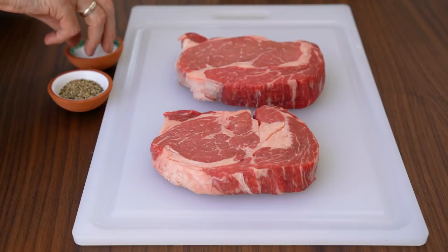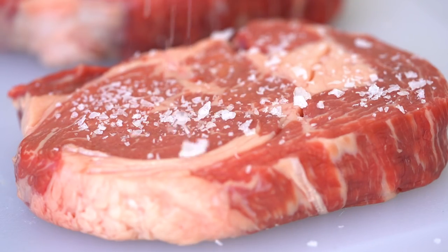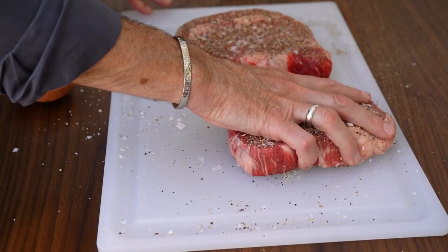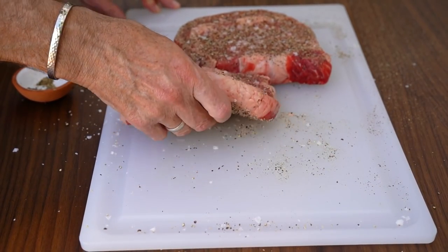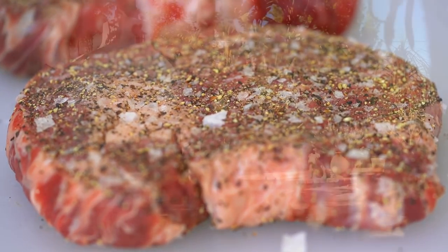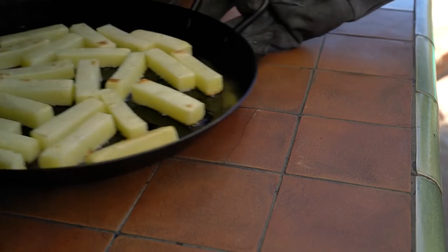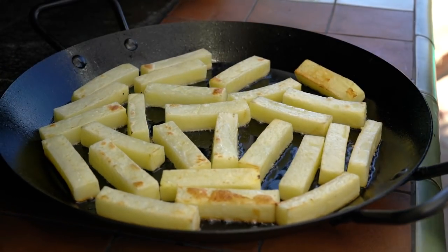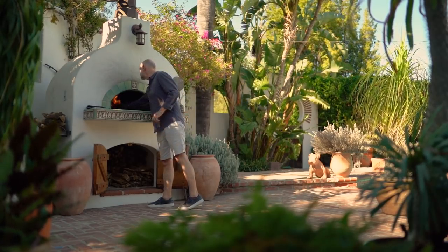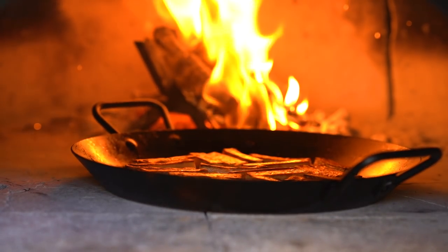While the potatoes are roasting in the oven, I'm going to generously salt and pepper both steaks, pressing the seasoning into the meat.